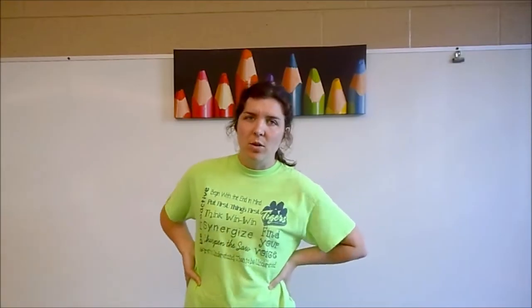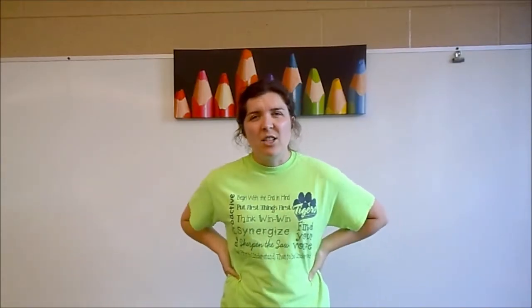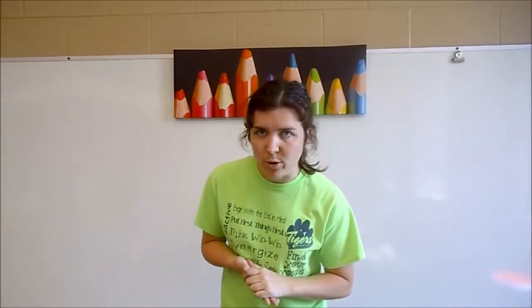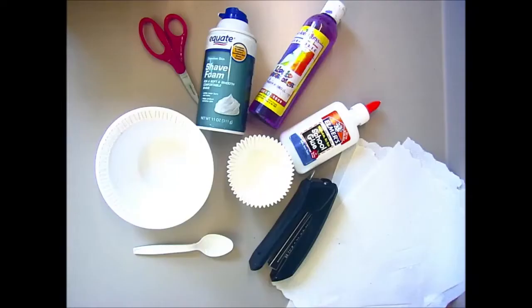Hello! My name is Miss Gerbler. I am an elementary art teacher from Missouri and I teach at Rawls County Elementary. Today I'm going to show you how to make a cupcake sculpture inspired by the artist Wayne Thiebaud. So let's go ahead and get started.